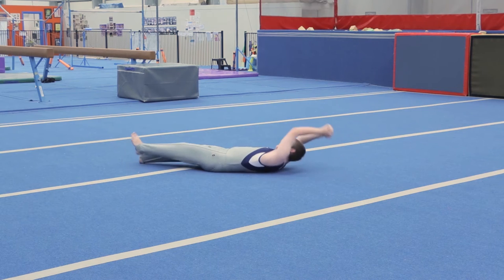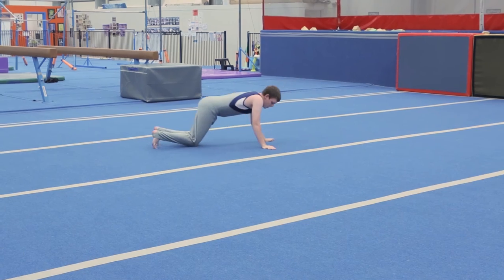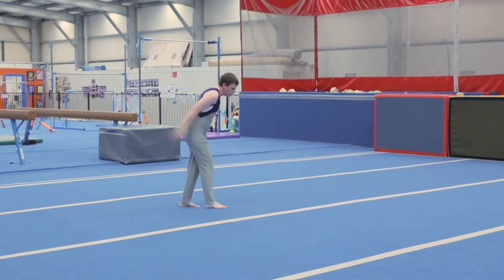Lay straight and roll one and a half times to the finish on stomach. Push up, jump to feet to hands, handstand.